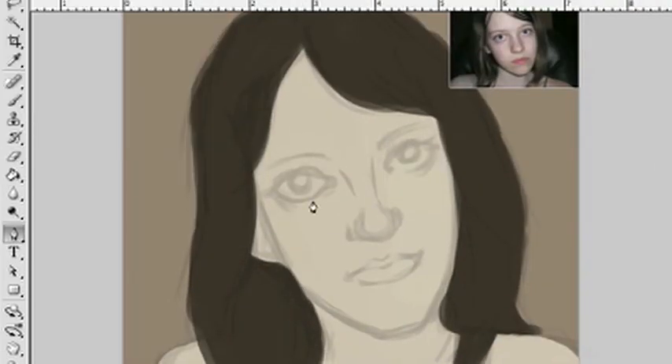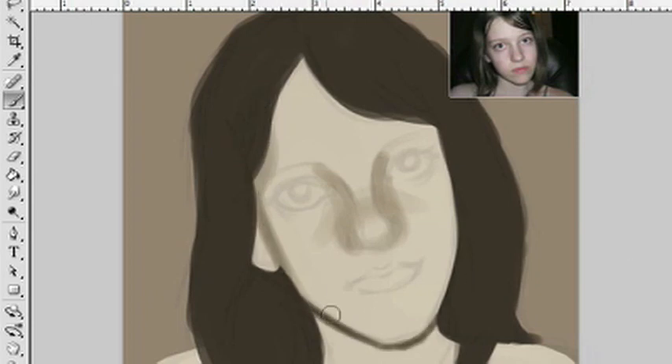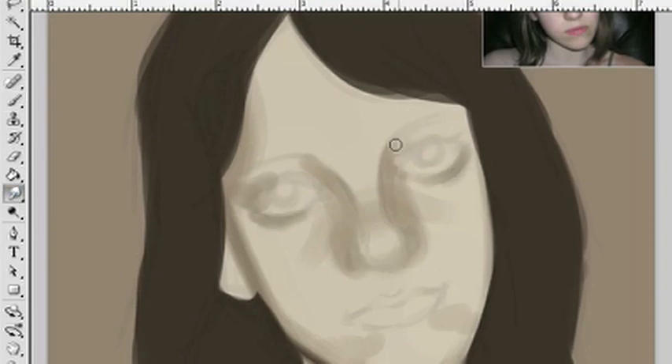Now on a different layer, coloring the skin, and then on yet another layer, I'm coloring the hair. So right now we've got a total of four layers: the background, the skin, the hair, and the lines in that order. I'm toggling the lines on and off so I can see how everything looks without them, because in the end they're going to be completely gone. I'm using the palette knife brush only larger to throw down slightly darker colors, and then I'm going to use the smudge tool to blend it out. This originally took me like two hours and 15 minutes, and I sped it up to eight minutes.